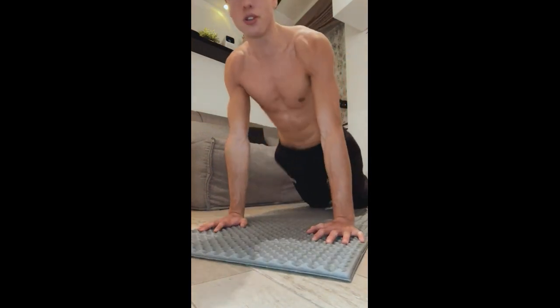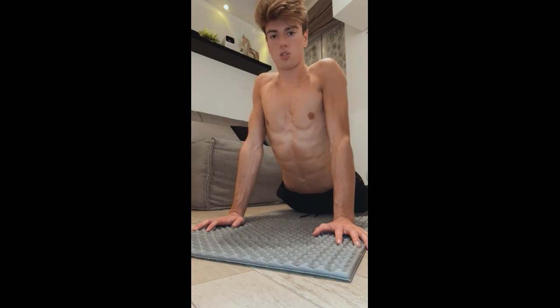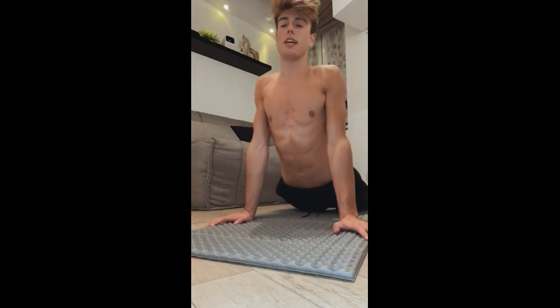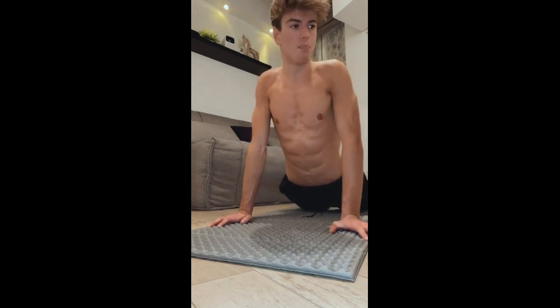Ab stretching is easy — you just go like this, okay? Go like this and you look up backwards, and you hold that for like 15 seconds too. I think the stretching is good.